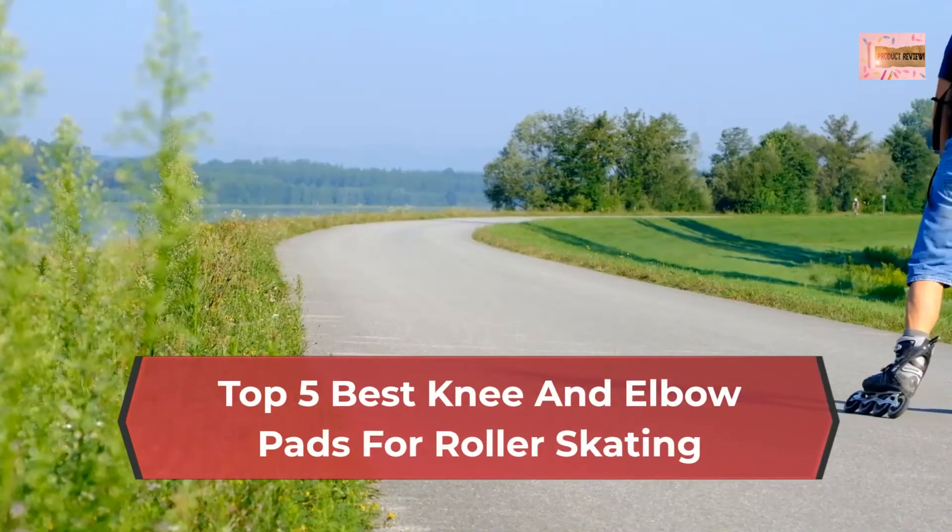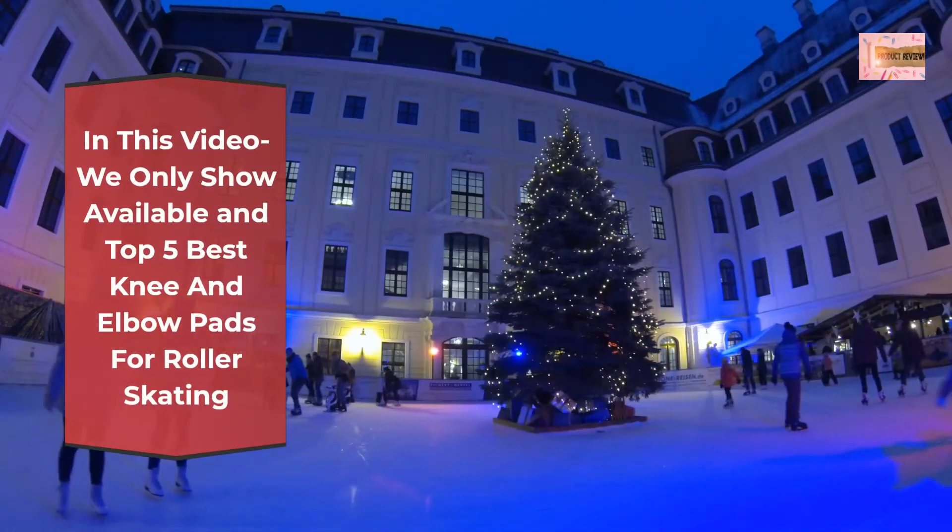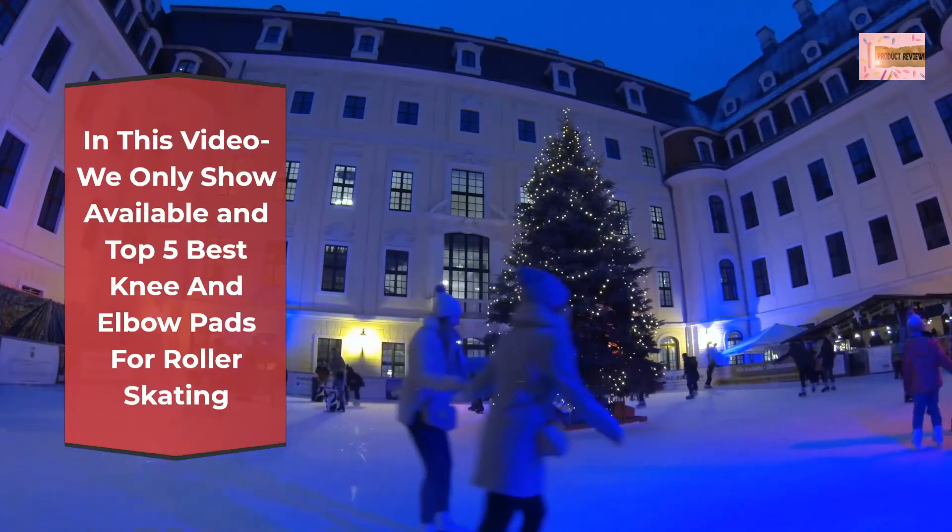Top 5 Best Knee and Elbow Pads for Roller Skating. In this video we only show available and top 5 best knee and elbow pads for roller skating.